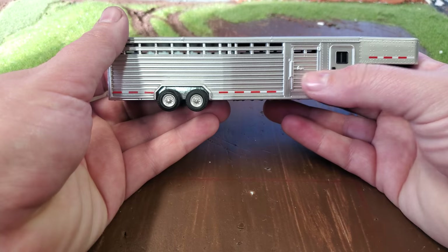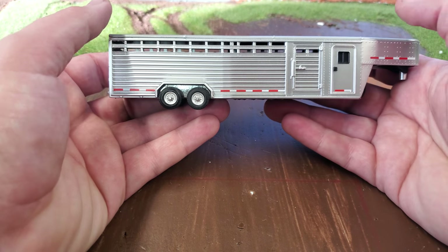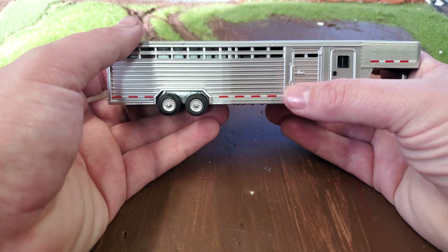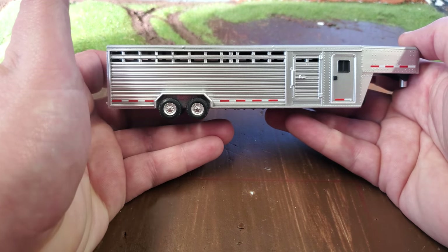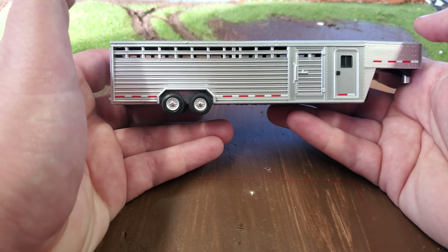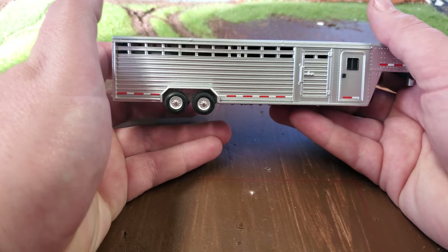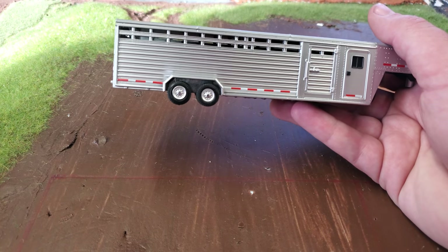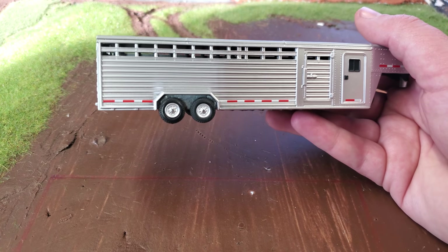Neither one of these side doors opens up, but I don't think that's a big problem. There's some custom potential there if you want to take a jeweler's saw to that and make some hinges. But other than that, I don't know that I would change a lot on this trailer, and for the price, I don't think it's too bad. I'm kind of blanking on what I paid, but they're very reasonable. You get the dually driver truck and a trailer — pretty sweet setup really.